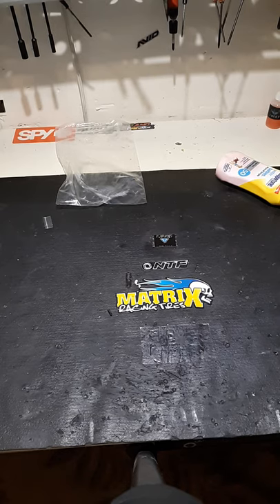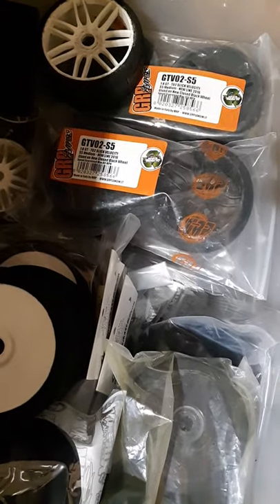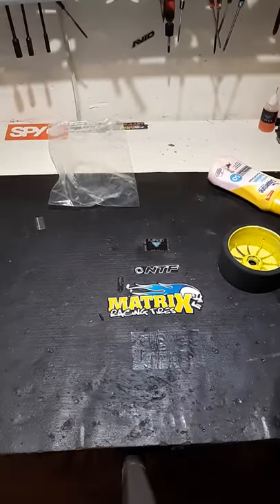Always put your foam tires back in the bags when you're not using them. If you plan on running next weekend, fine, leave them on the car - that's cool. But if they're in the bin, I try to keep them bagged. I always try to put them back in the bags, guys - even the GRPs, I try to put them back in the bag. You don't want them to dry rot on you. Put them back in the box, in the bag - even Ziploc bags, whatever you got. If you don't, they will dry out on you.